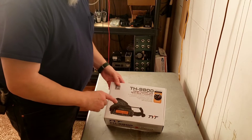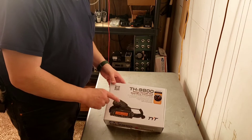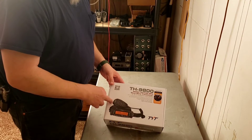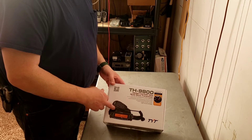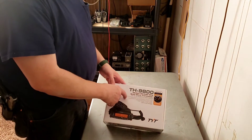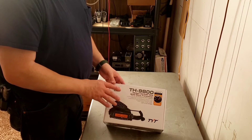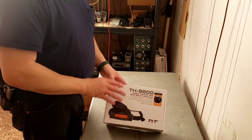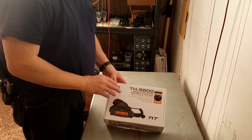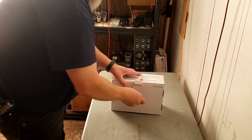Disclaimer: I did not purchase this radio — it's not even my radio. It's going in a vehicle I may be using, my dad's Jeep. I'm unboxing this and going to get it programmed. I have a programming cable from RT Systems with software already downloaded. I've learned from personal preference that I'm not fond of the programming cable and software that come with some of these radios.